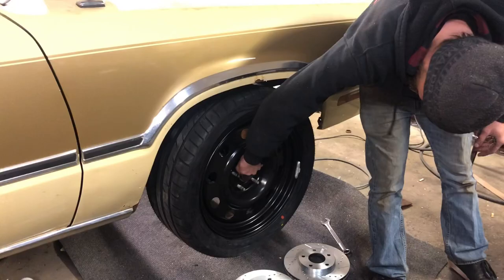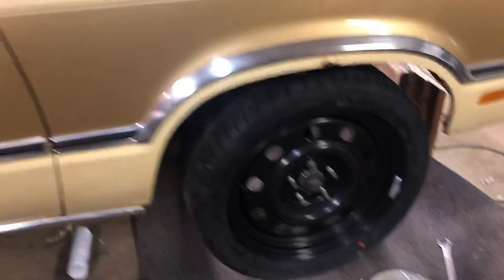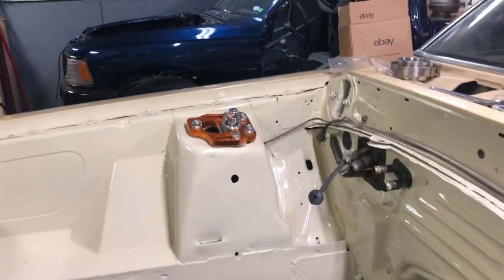The front looks good, not bad at all. So we've got just a fine mixture here of QA1's finest chrome moly powder-coated subframe combined with Amazon and eBay parts.